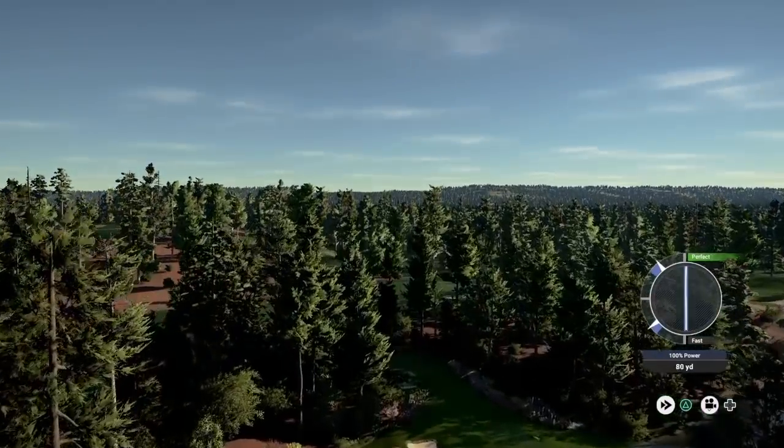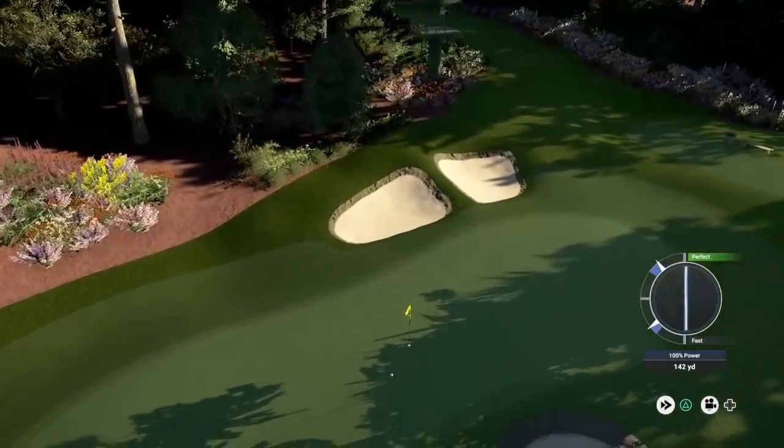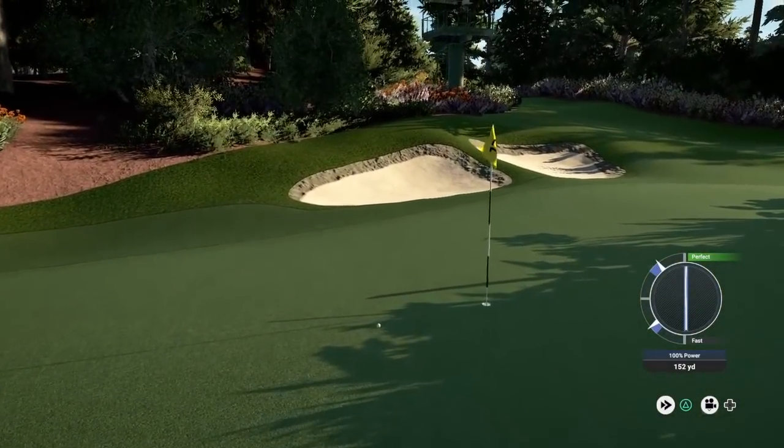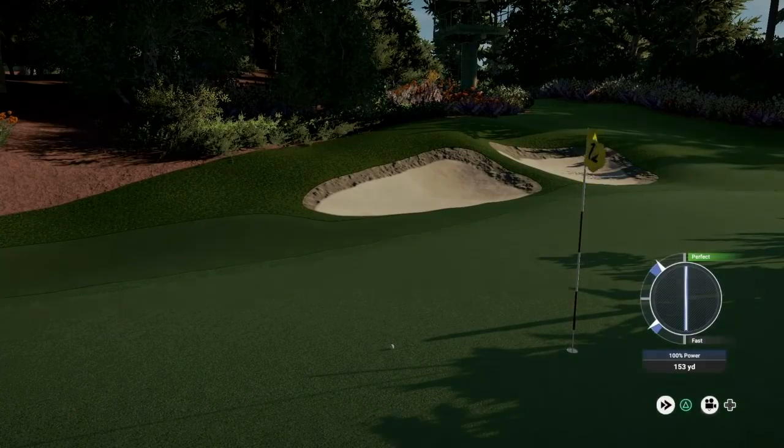Beautiful strike — hang up in the wind, I need this to hang up in the wind. This should sit down. And that is a very good shot — very happy with that. We'd love to walk away with birdie here.